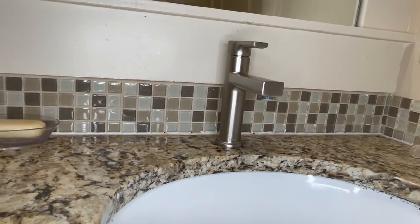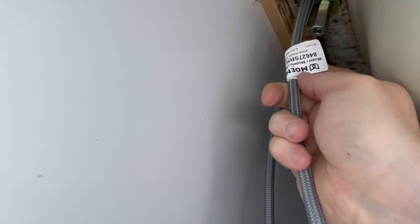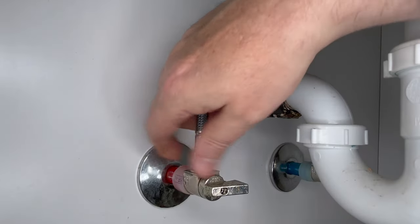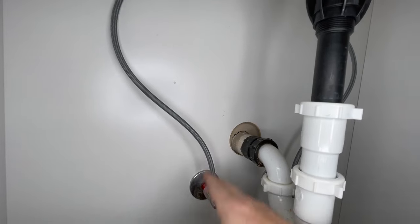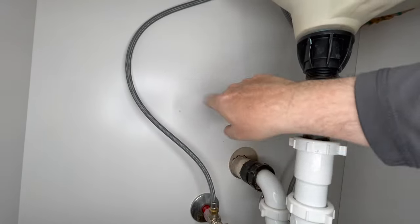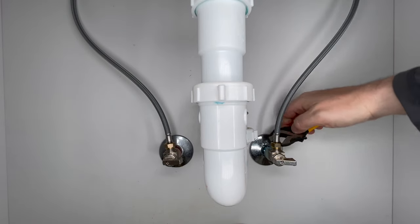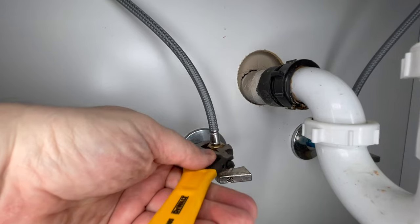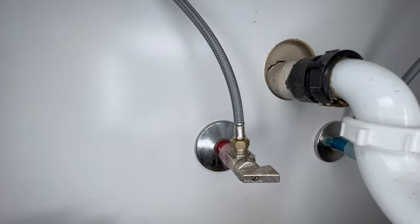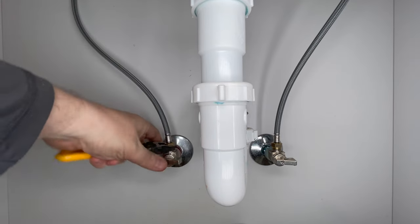This bad boy is all hooked up — it's not gonna move, it's gonna be awesome. Model number, serial number — it's gonna have all this stuff on a tag, slap that right on here. Hand tight. If the angle stops were actually up here where they're supposed to be, this would make a nice loop and go right in there, but grab a little open-end wrench and get this tightened down. You don't have to crank these down super crazy — a half to maybe almost a full turn after hand tight.